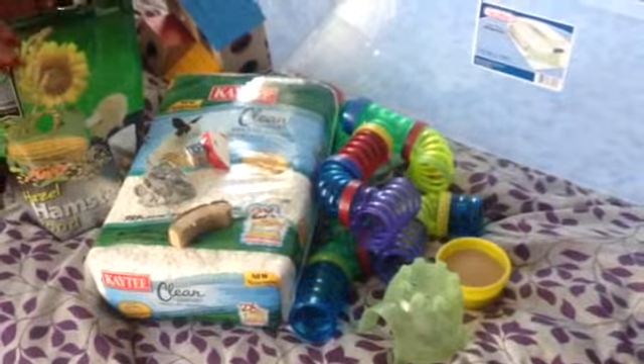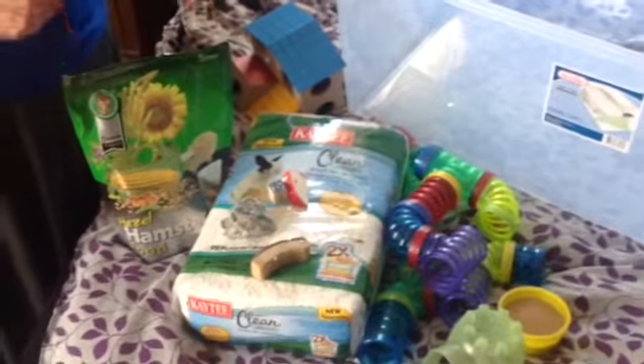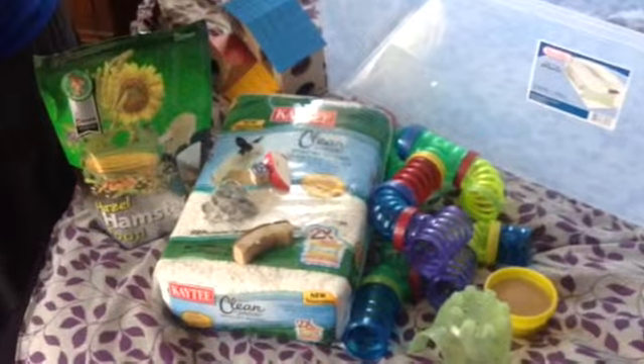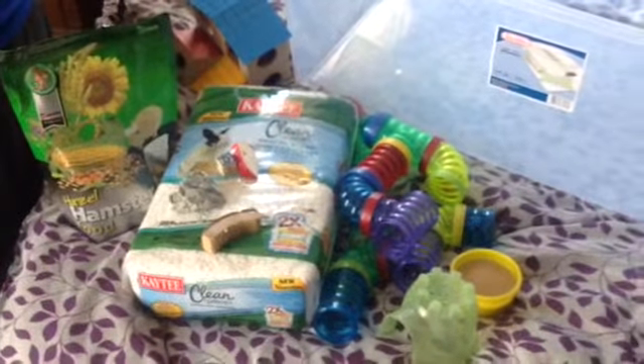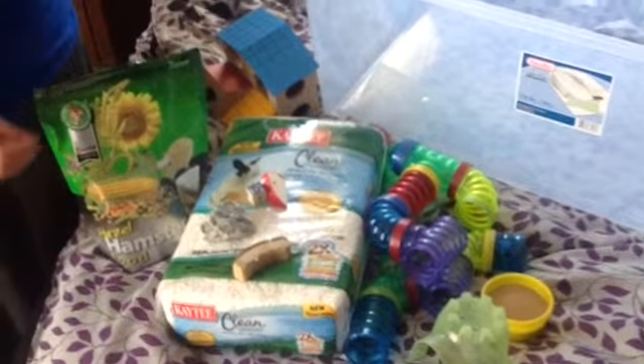Welcome to setting up a robo cage. I am not a veterinarian or any sort of expert — I'm just a hamster enthusiast and hobbyist. Some people have asked me about how I set up my robo hamster cages, and I thought I'd walk you through it.